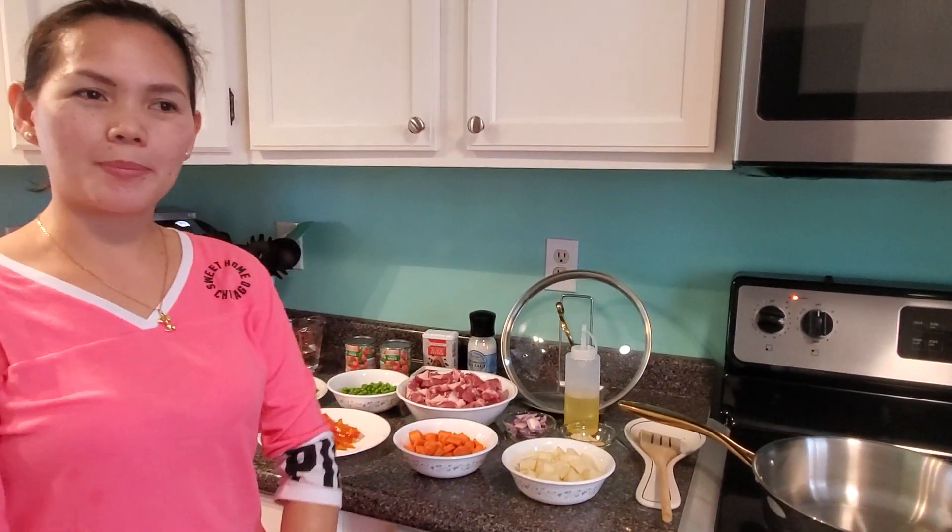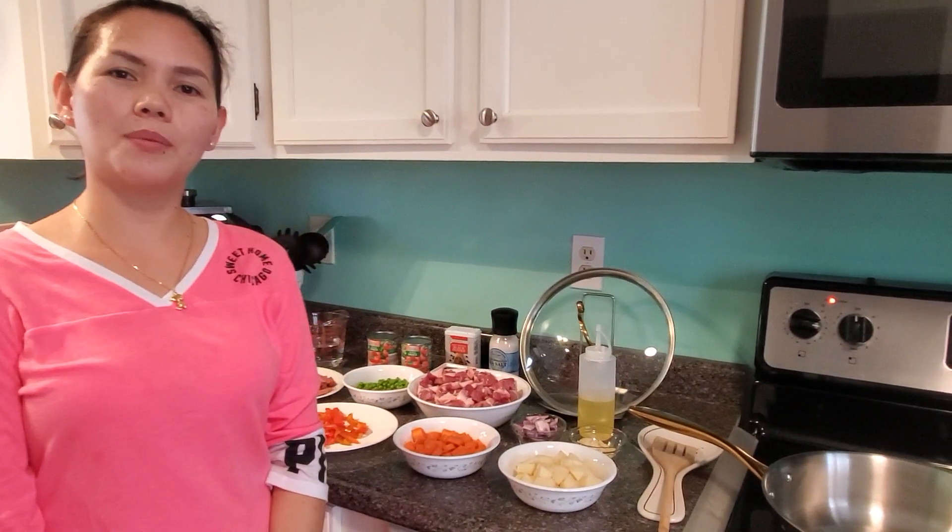Hello guys, welcome to Victoria Hubbard channel. Today we are going to cook mini noodles.